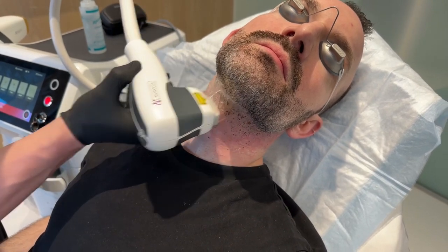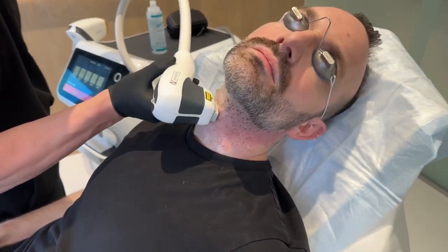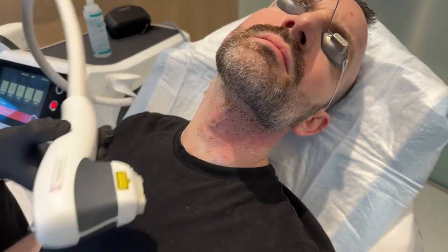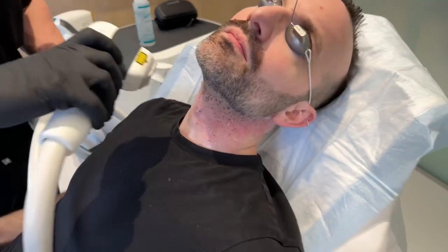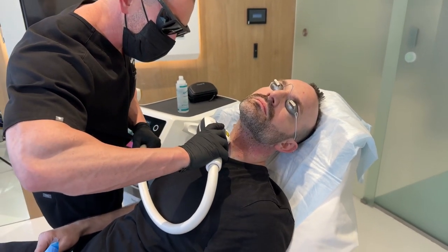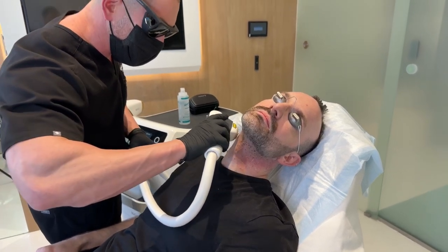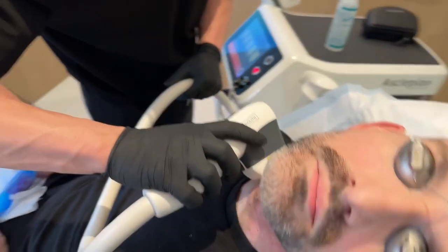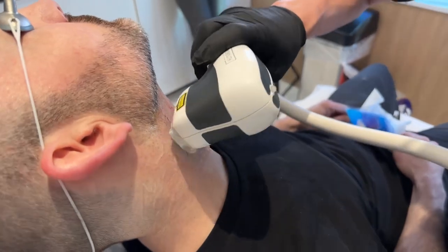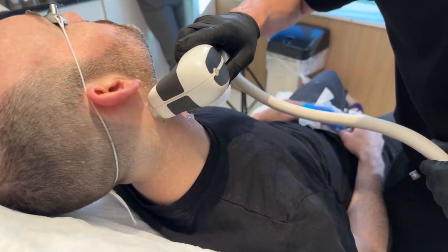Is today the National Hair Removal Day? It is — the first National Hair Removal Day! So we're excited to be doing this with the Stanza because this is one of the best devices. Now in men, this is a very common area to treat: the beard line, genital area, armpits, back, and neck. We want to get this done for him because this decreases folliculitis — which is ingrown hairs — it decreases his need for shaving, and it just makes his neck a little bit smoother.